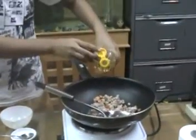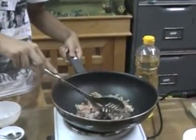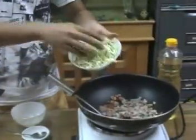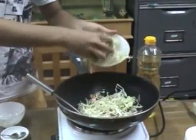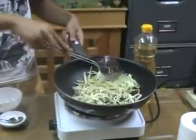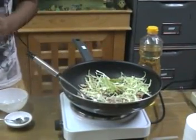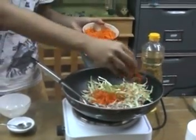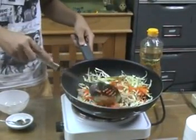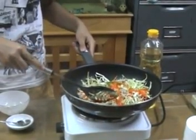Add some oil, then add the cabbage and the carrot. Cook until they have slightly softened and the tastes have had a chance to intermingle.